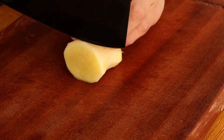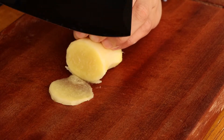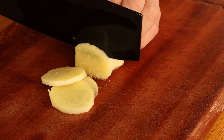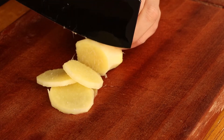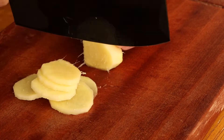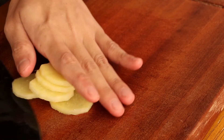Firstly, we should prepare ginger for this pig's feet soup. Cut these slices of ginger. Then save them for later.